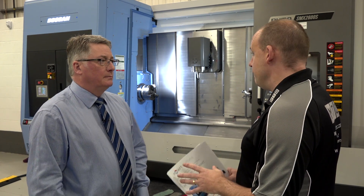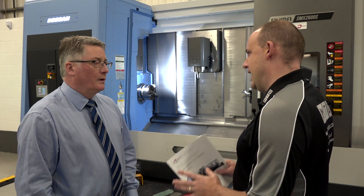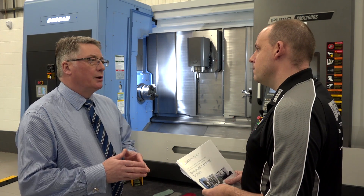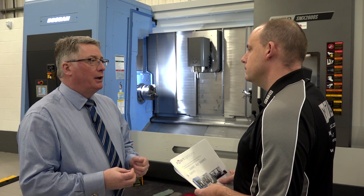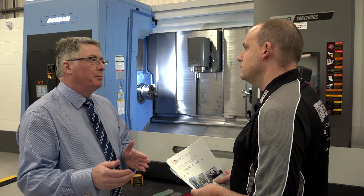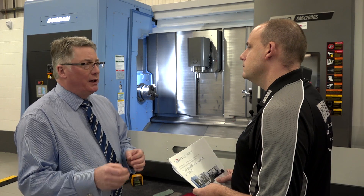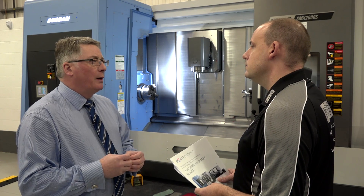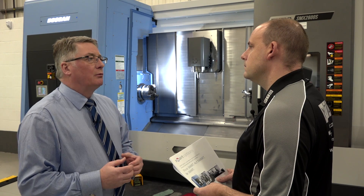Tell me a bit more about the servicing involved throughout the period. Is it something I need to initiate — do I need to ring Mills to get an engineer in? Not at all. Everything is controlled by Mills. You'll be contacted by our servicing manager, who will organise a pre-planned date for the servicing visit — probably six months in advance. The date isn't fixed; we can adjust to suit production requirements, but it gives us an indication of when we need to attend site.